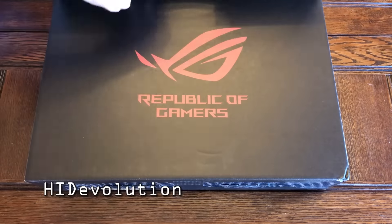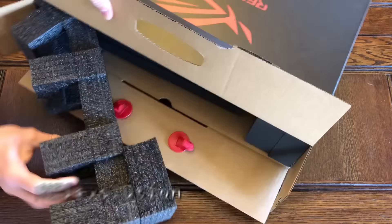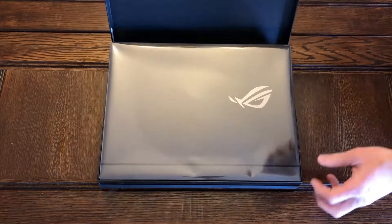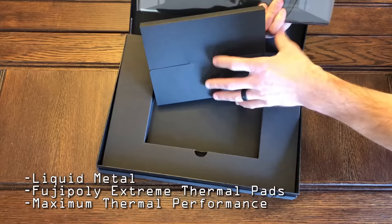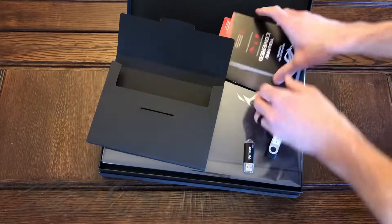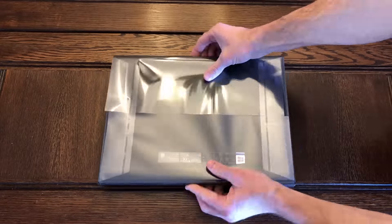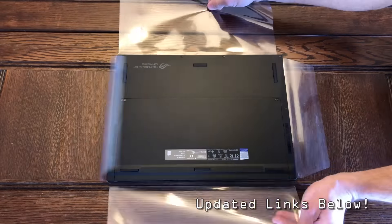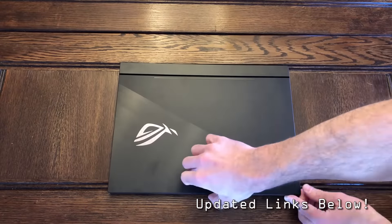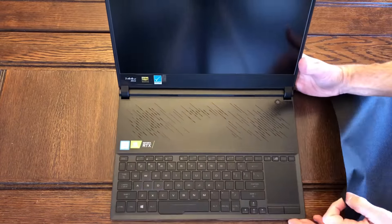HID Evolution was gracious enough to loan me their review unit, and they have done what they do best and have applied liquid metal to the CPU and the GPU, as well as installed Fuji Poly Thermal Pads. I will provide links in the description below for this particular product through HID Evolution, but starting price on this typically runs around $3,000, and then from there, upgrade to your heart's content.